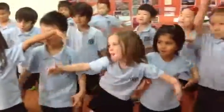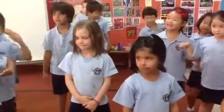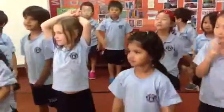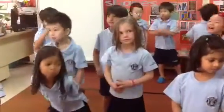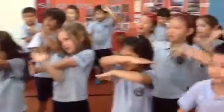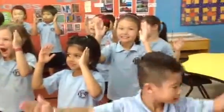Lion Ninjas, a thick line. Excellent. Lion Ninjas, can you make a thin line? Very good. Lion Ninjas, what about a curly line? Very good. Lion Ninjas, can you make a diagonal line? Horizontal line. Vertical line. Zigzag line.